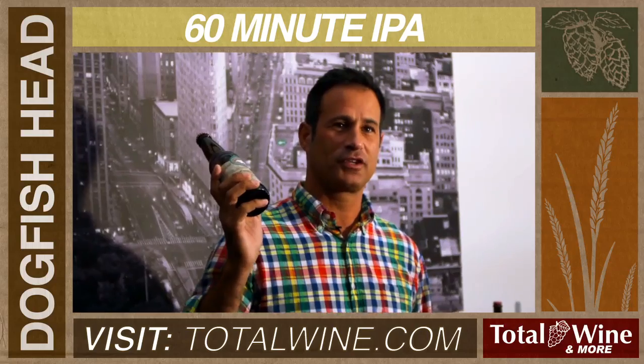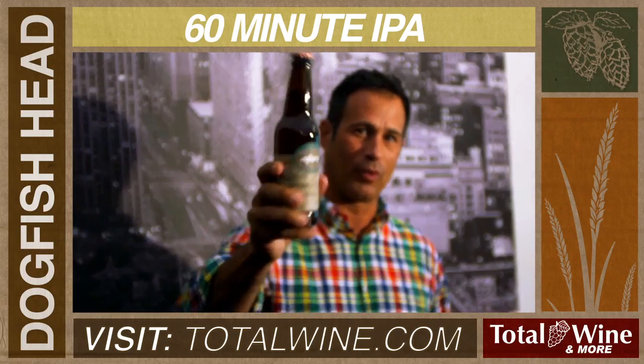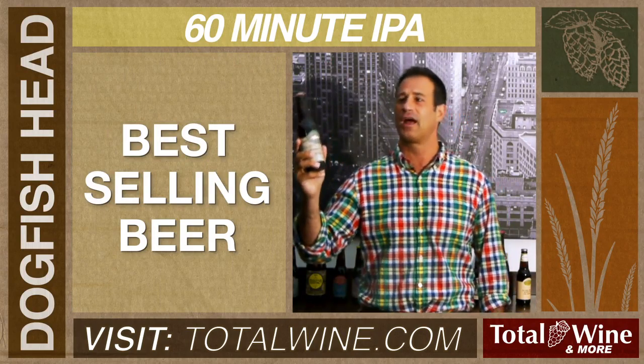Hello, I'm Sam Calagione from Dogfish Head Brewery. Today I'm talking about one of our core beers — in fact our best-selling beer — 60 Minute IPA.